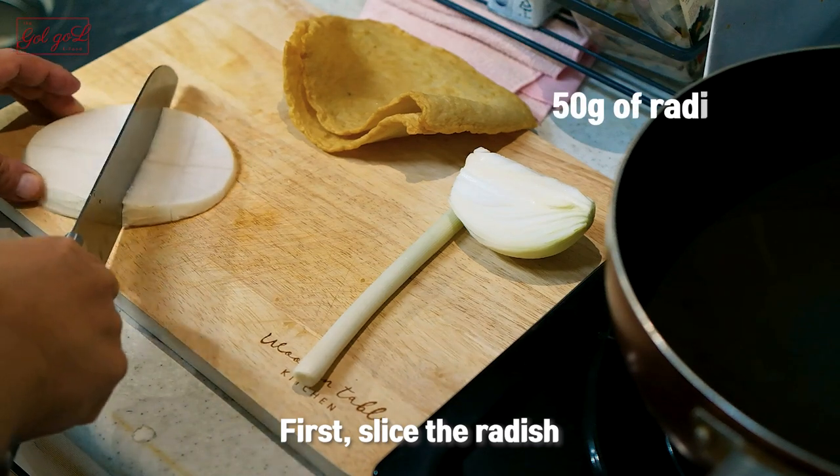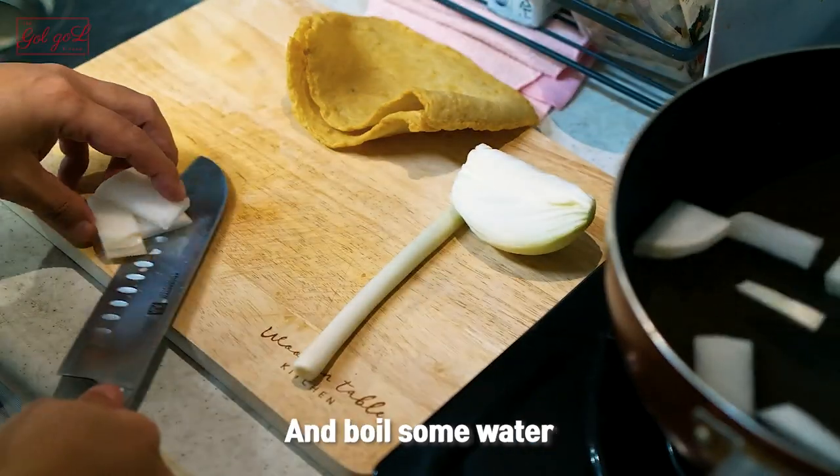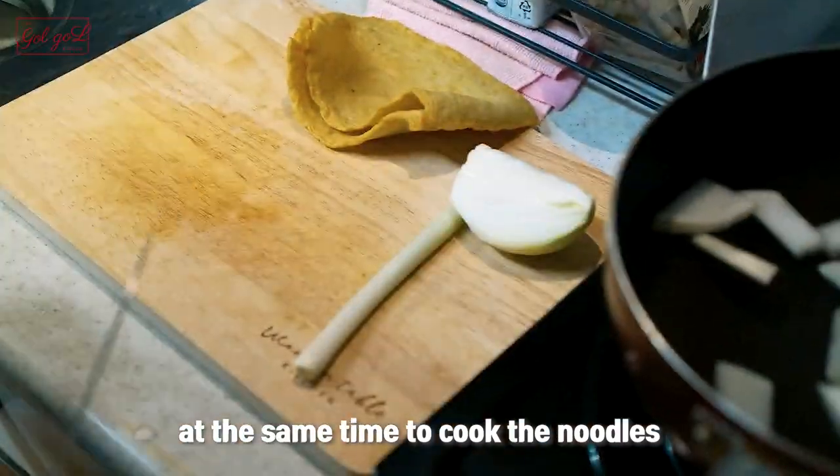First slice the radish. In a saucepan bring one liter of water and the radishes to a boil, and boil some water at the same time to cook the noodles.